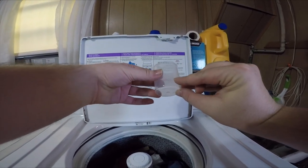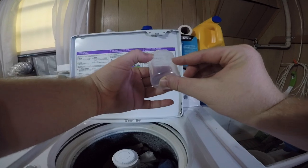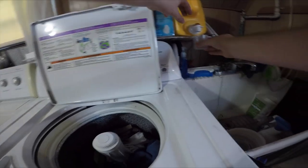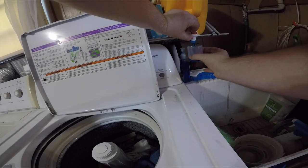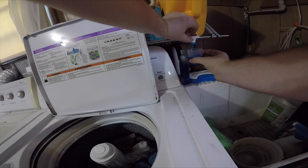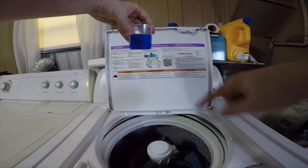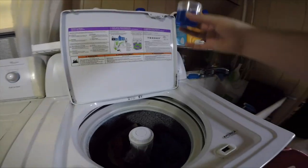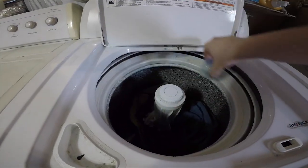If you have a really small load, you're only going to fill the laundry detergent to that first line. More of a medium load, you might want to choose two or three, but a full load you want to choose the four — the biggest cup there. For us we have a medium load right now, so we're going to fill this to the three mark. I filled it right to that three line because my load is about a medium sized load.